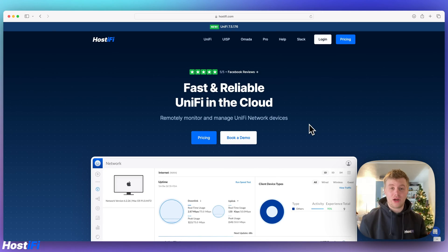We're back at the computer and we're now going to look at how to set up the UXG Lite for the very first time and do a run-through of the complete GUI. We're also going to adopt it to our Hostify controller. First, get the UXG Lite plugged into power — it comes with a USB-C power adapter. You can also use a standard phone adapter, but do check that the amperage is correct: it requires 3 amps at 5 volts.